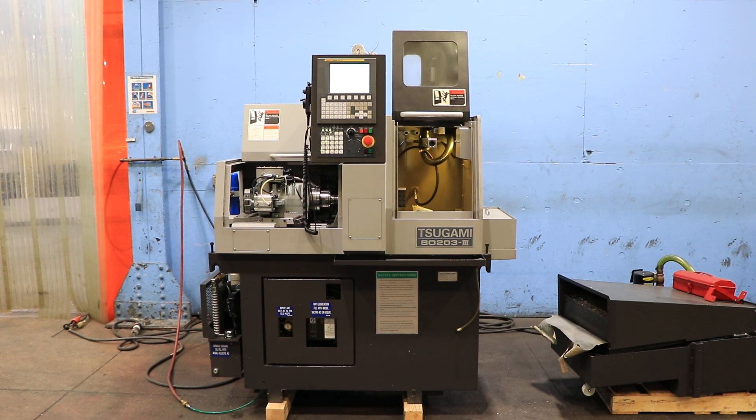Today we're going to do a video of a Tsugami B0203-III. It is a three axis machine.